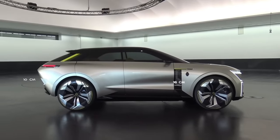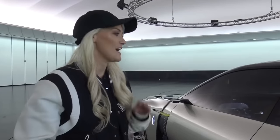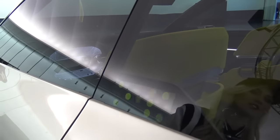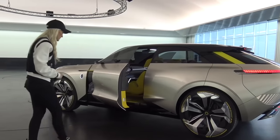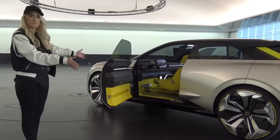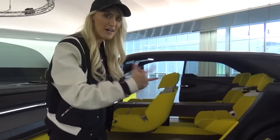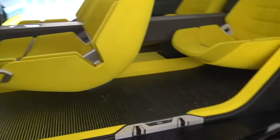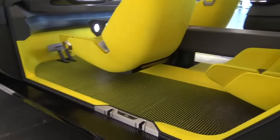The front section extends by 25cm and then the back extends by another 15cm. To get into this car, it has facial recognition right here, and it also has gesture control to open the door — you've just got to do this. They're using this kind of graphic art inside. If you look at the floor from one direction you've got a black floor, and from the other way you've got a completely yellow floor.